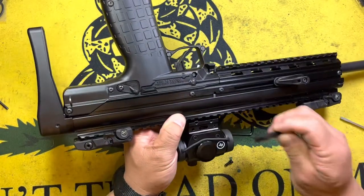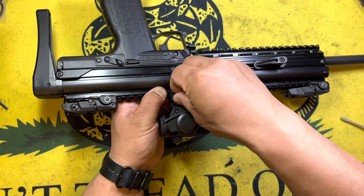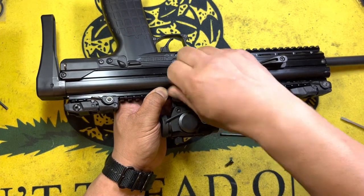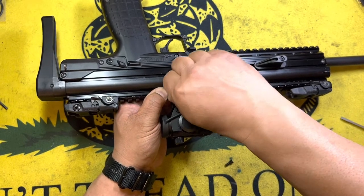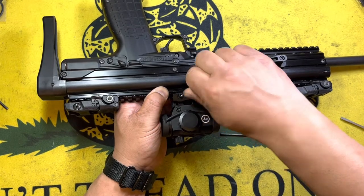Unfortunately, I lost a big segment of video that showed me doing the installation, including putting witness marks on the gun. Here's some footage that did record, and you'll see me tightening everything up.